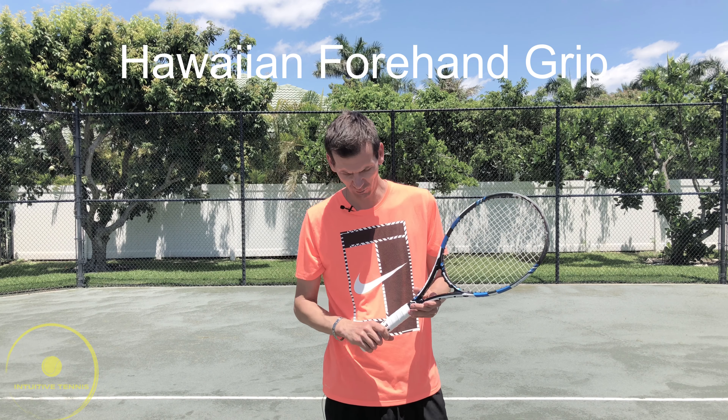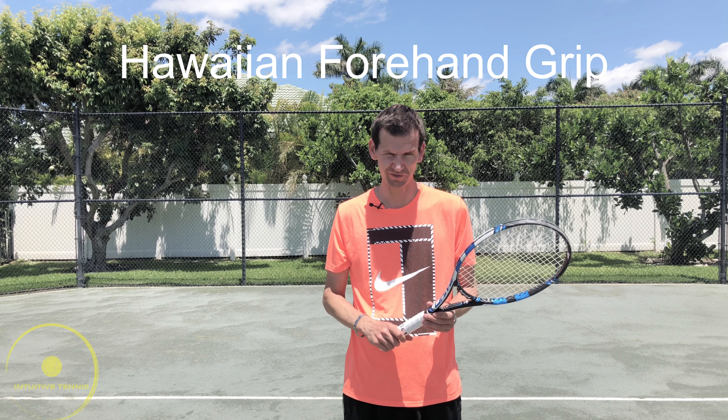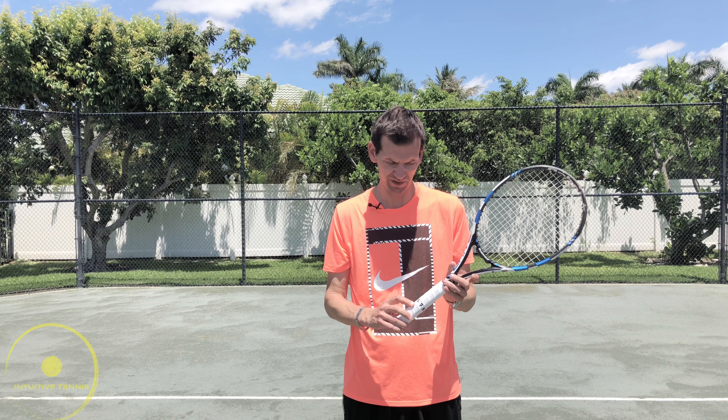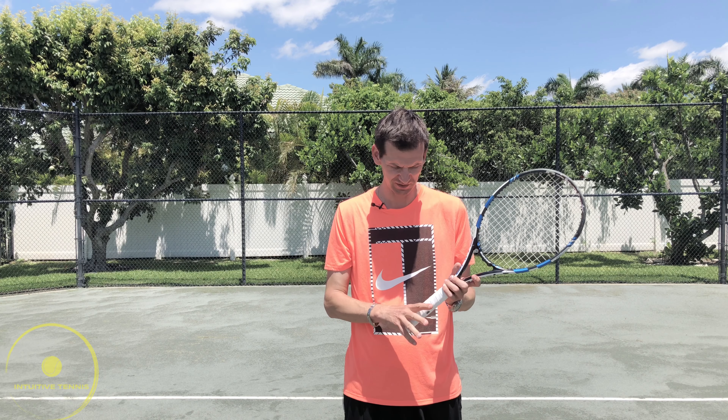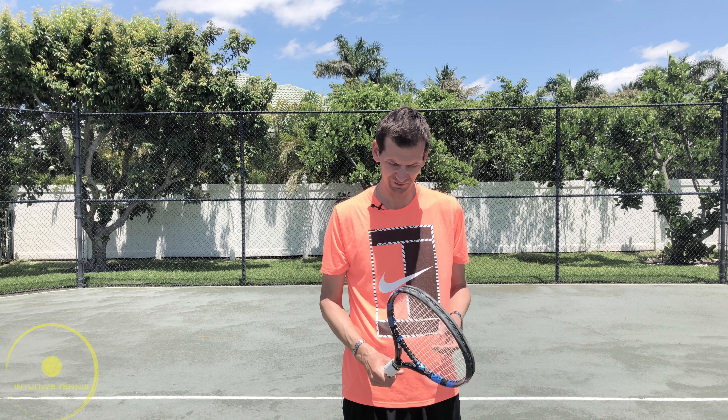Lastly we have the Hawaiian grip. I'm not sure if that's the official name — it's West of Western, which is why it's called Hawaiian. It's on the sixth bevel, and you put the base knuckle on the sixth bevel. It almost looks like a continental backhand grip.